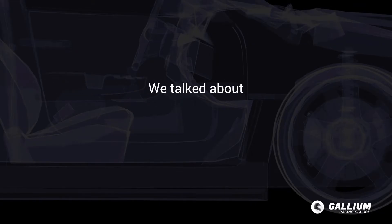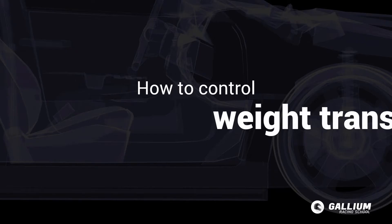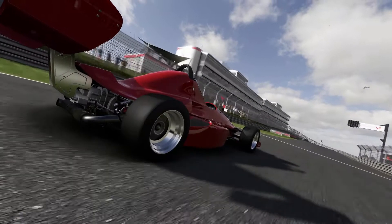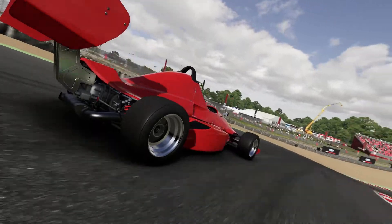In the previous section we talked about how tyre compliance is crucial — tyre compliance being how the tyre tread moulds to the surface of the road to provide grip. Now we talk about how to control weight transfer. What's the connection between weight transfer and tyre grip? A good suspension setup manages weight so each tyre is kept in contact with the track surface for as much time as possible.